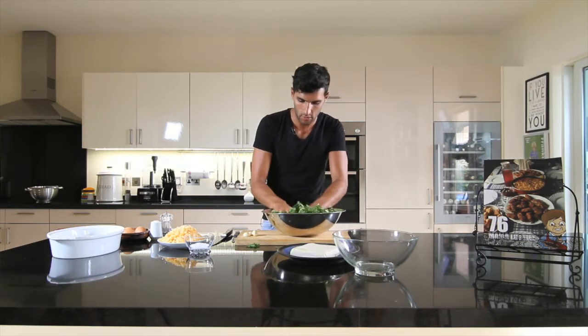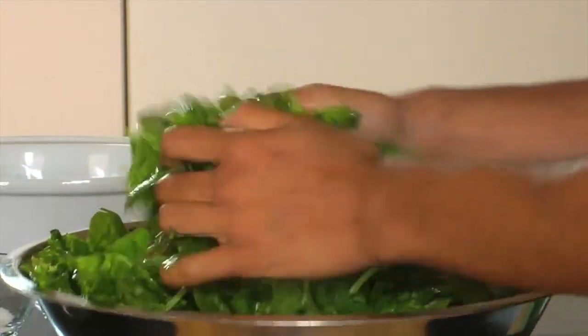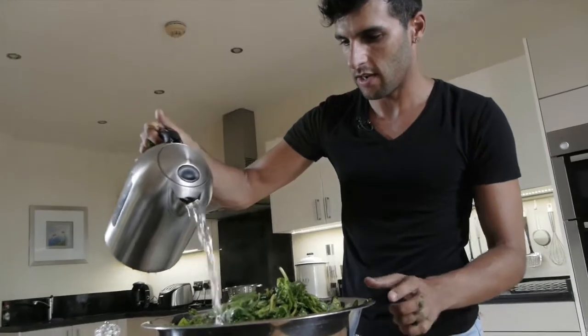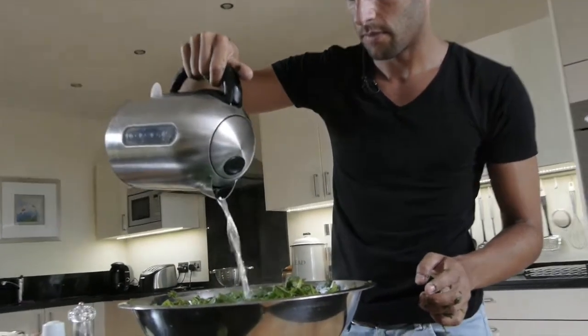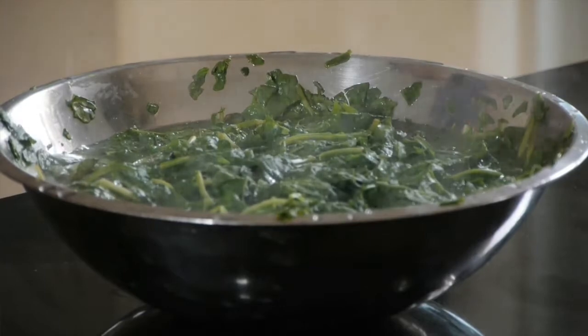Just cut it all up like this. We're going to break down the spinach into smaller chunks because we're going to boil it — pour some hot water into your bowl with the spinach, careful not to burn yourself. Cover the spinach entirely with hot water and leave this to one side. Now that it's soaking we're going to chop the garlic.